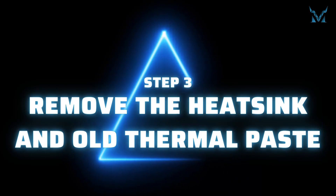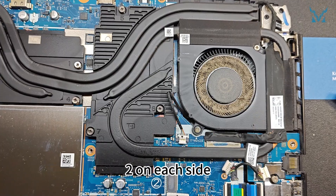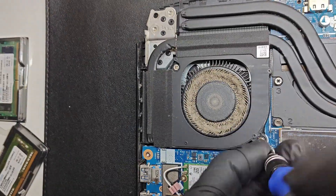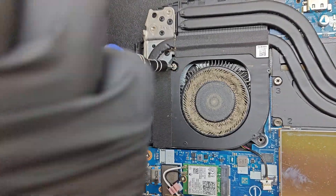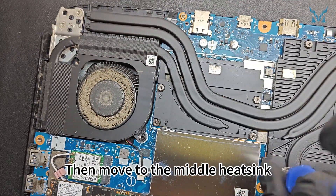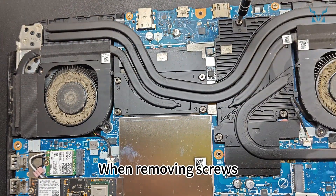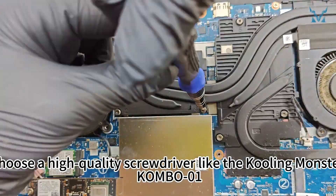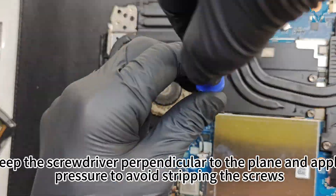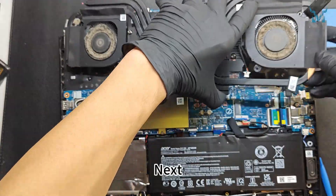Step 3: Remove the heat sink and old thermal paste. For the fans, use a PH0 screwdriver to remove four screws, two on each side. Then move to the middle heat sink and loosen seven screws diagonally in the order labeled on the heat sink. When removing screws, choose a high quality screwdriver. Keep the screwdriver perpendicular to the plane and apply pressure to avoid stripping the screws.